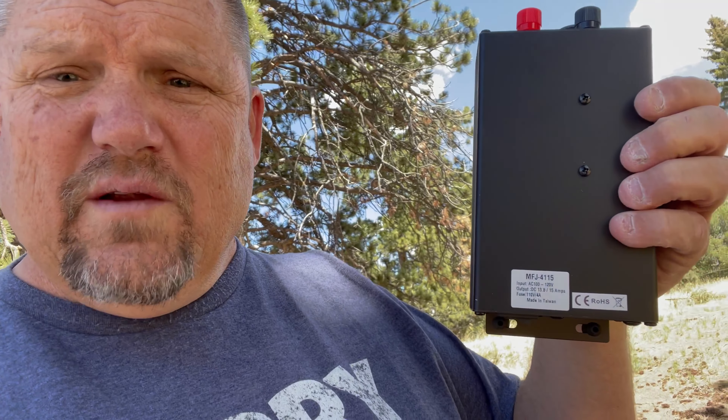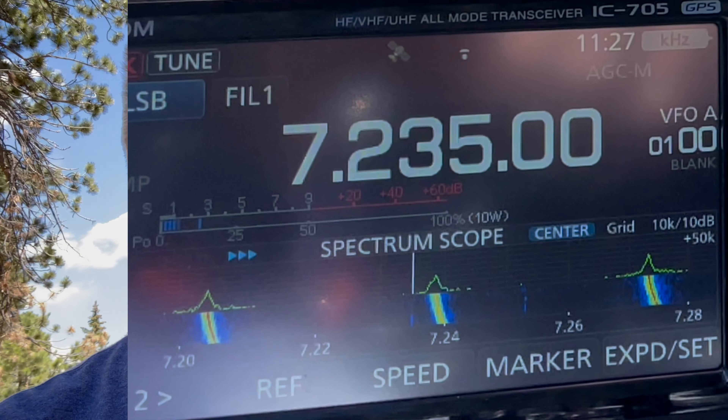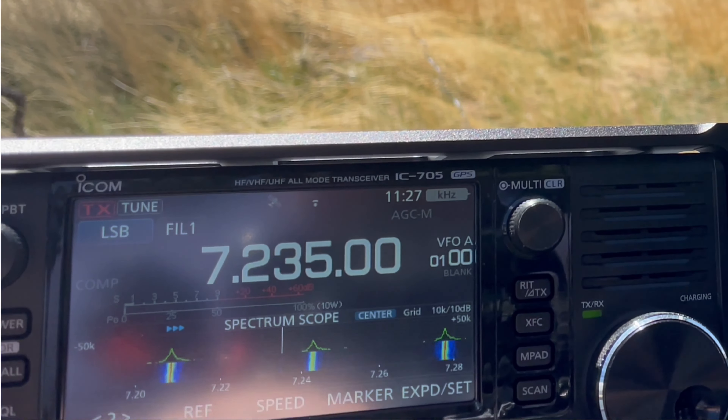I was using an MFJ 4115 power supply that I had set up previously in order to run the radio. The problem is that it is giving me massive distortion bands on the frequencies. It doesn't matter what HF frequency I go to, I'm getting massive distortion lines running it. So I have now disconnected that power supply.